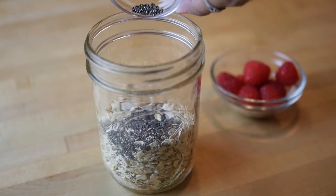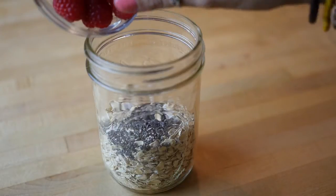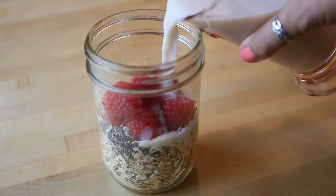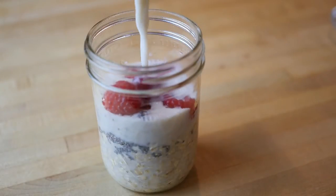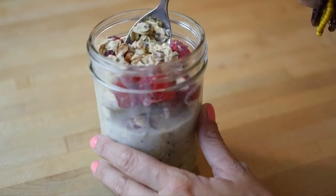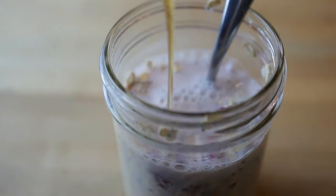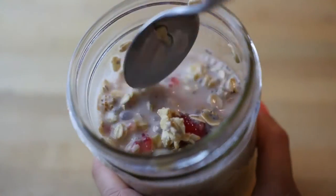And get lots of omega-3s in there. Now I'm adding berries — today I'm making a raspberry cream vanilla overnight oats, but you can really add any berries or flavorings that you want. Now I'm adding one cup of almond milk. You can use soy milk or hemp milk or any type of milk you want — just keep the ratio one to one from the milk to the oats. So here I have one cup of oats and one cup of almond milk. Now I'm going to drizzle on some maple syrup as a natural sweetener.